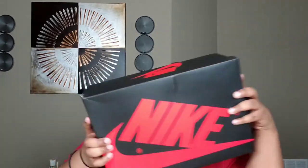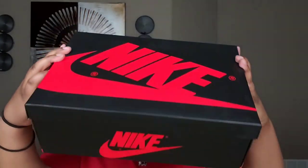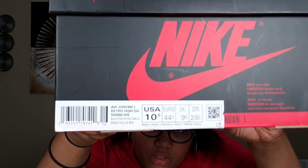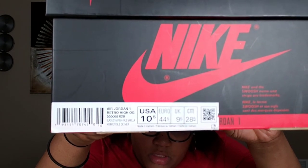Today we got an unboxing video y'all. My brother's not here right now — he had some runs to make — so I wanted to get this video out for you guys. Today we got the Air Jordan 1 Shatter Backboard 3.0. Here's the traditional Nike box, and we got a size 10 and a half. Let's get to it.